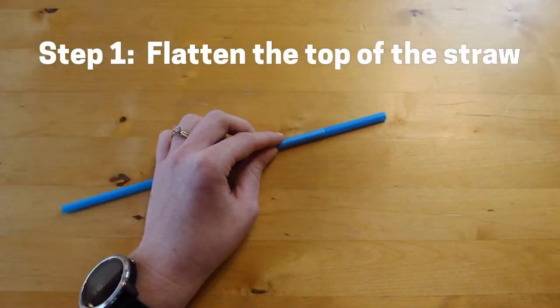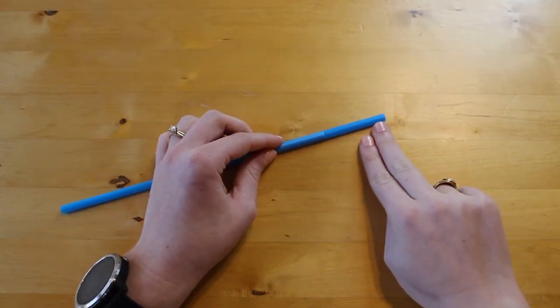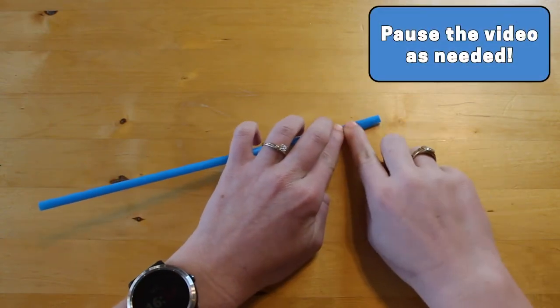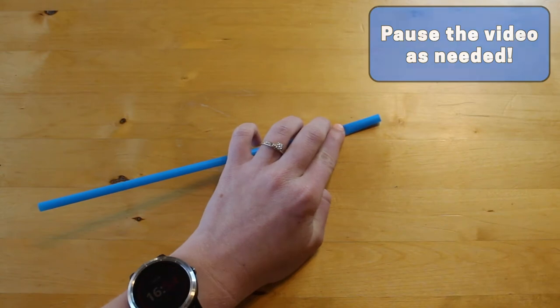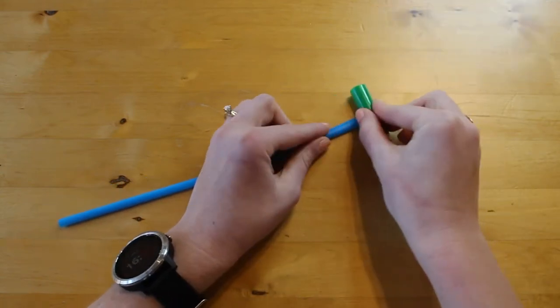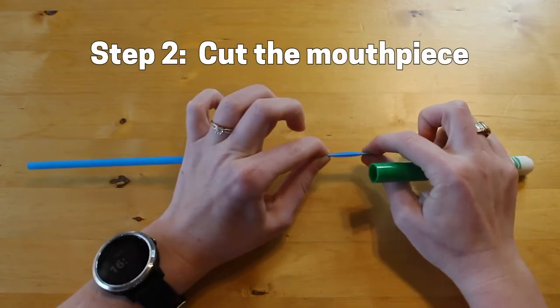To begin, flatten the top of your straw. The length of the flat part should be about the same as two or three fingers. You may need to pause the video to get it really flat. You can also use something to help you flatten it, such as your fingernail or a marker. Ask a grown-up for help with this part.